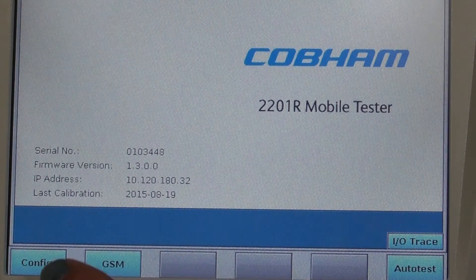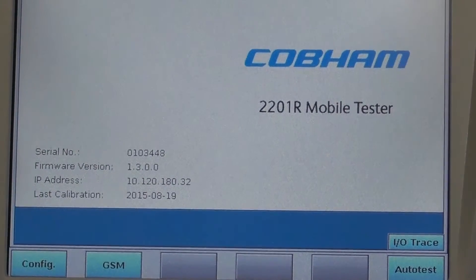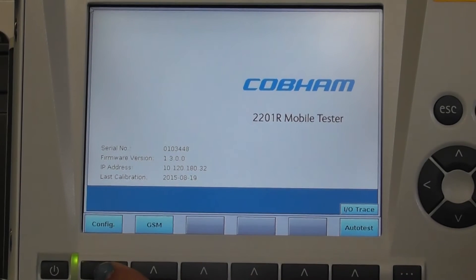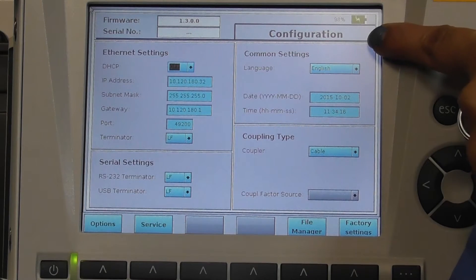On the GUI, you can see three options: Config, GSM, and Autotest. To reach the config menu, press the soft key.